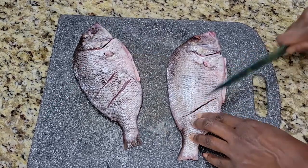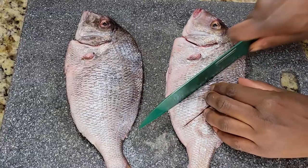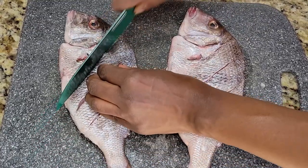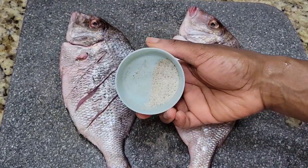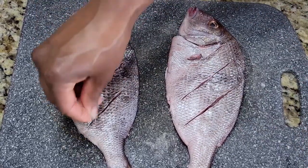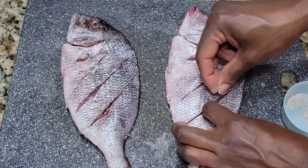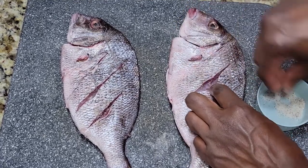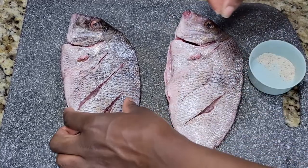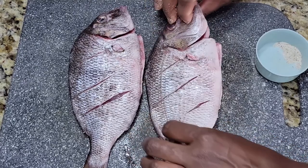For the two fish I have one teaspoon of kosher salt and half a teaspoon of black pepper, and I'm just going to sprinkle this all over the fish and add it into the slits as well. I'm also going to season the inside, then flip and season the other side too.